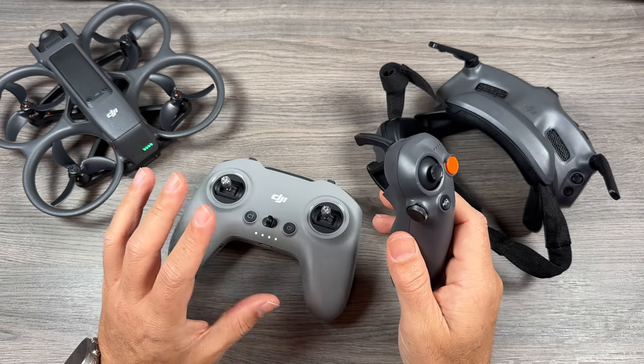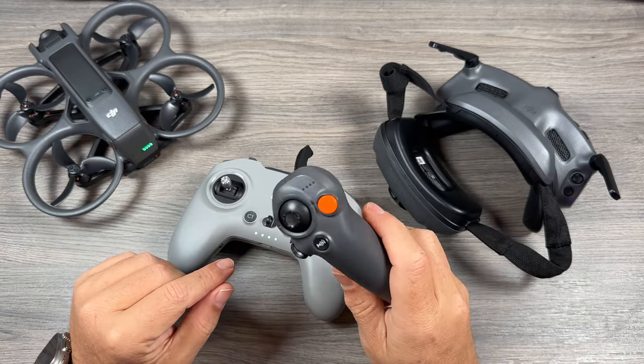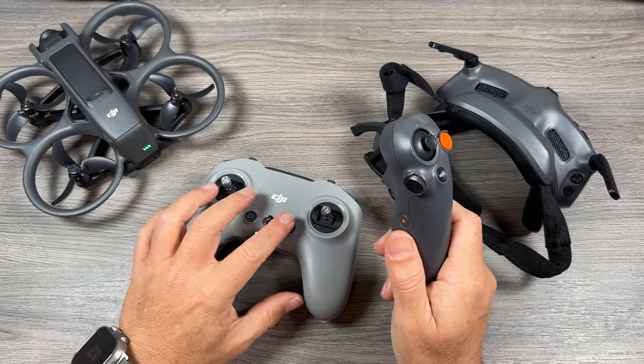The other thing to keep in mind is that when you pair the controller to the drone, your Motion 3 controller will remain paired to it as well. So you don't have to go in and repair everything every time.